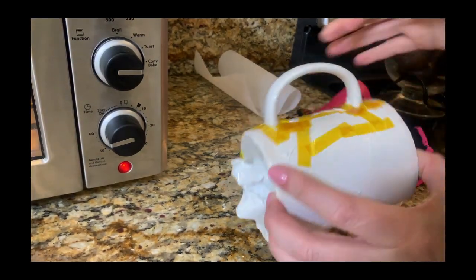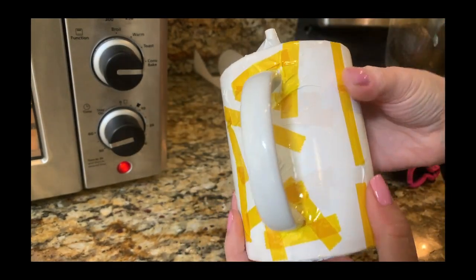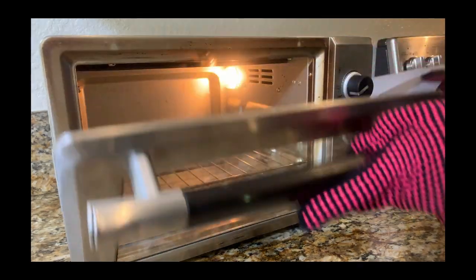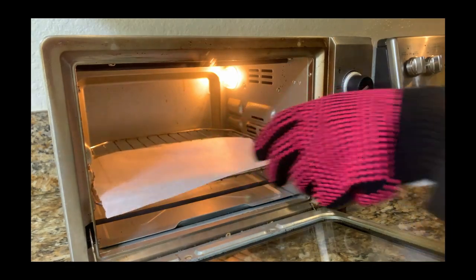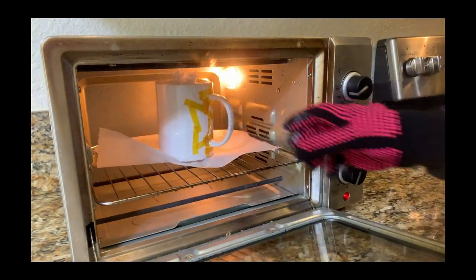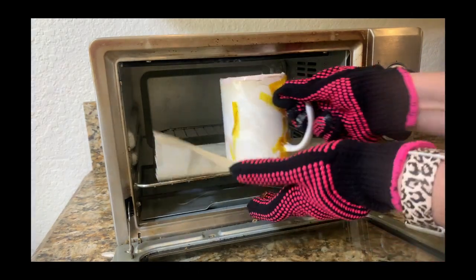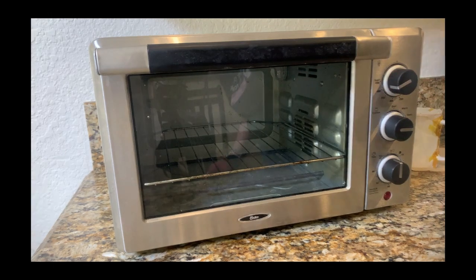The important thing with the heat gun is to make sure you shrink as much as you can and that it is as snug as possible. It is very important to wear heat-resistant gloves as the toaster oven is very hot. I'm going to sublimate the mug for 15 minutes — since this convection toaster oven is bigger, I will not be rotating the mug. Now it is time to take it out; don't forget your heat-resistant gloves because the mug is very, very hot.